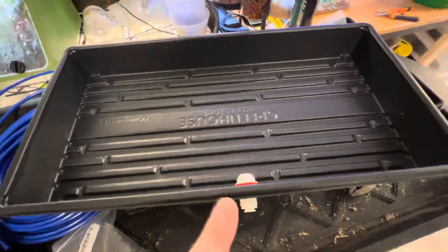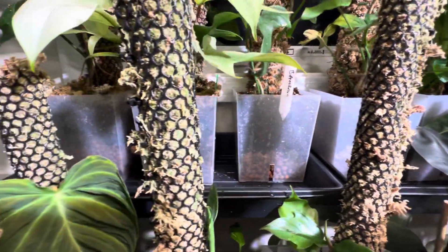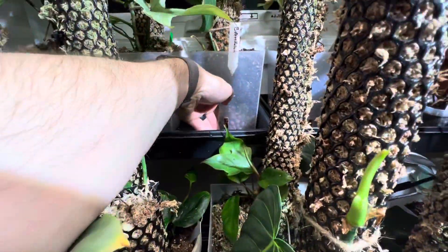These trays can hold three of my six-inch pots, plus room for smaller pots in the front — there's a good hand's-width here for smaller pots.